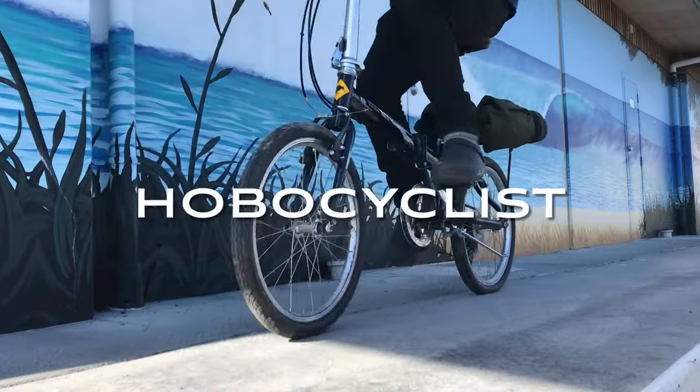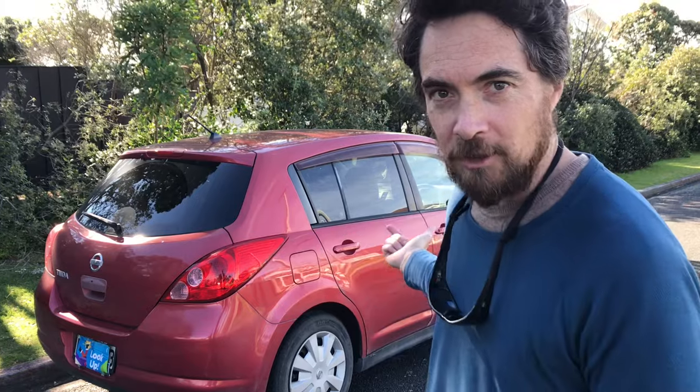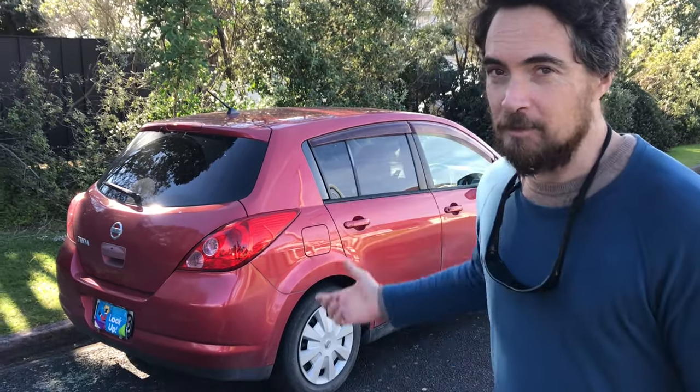Hi, my name is Andy, welcome back to the channel. In this video I'm going to teach you how to build a micro car camper with no build construction, with an IKEA-style flat pack design. A lot of you might have ideas of getting out there on the road building yourself a camper van, but you don't have the right kind of vehicle — well don't worry, because I'm going to show you how to do it with a small typical-looking hatchback, and you won't have to destroy the vehicle to build this.